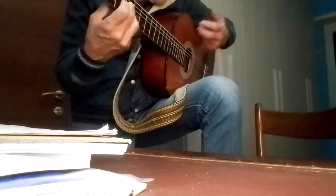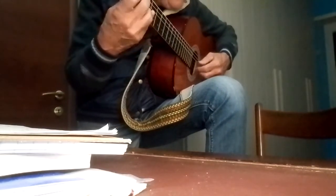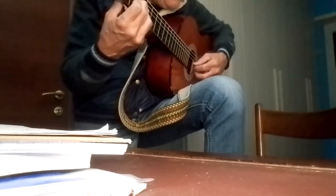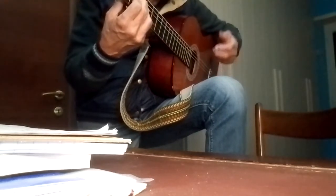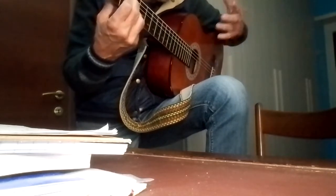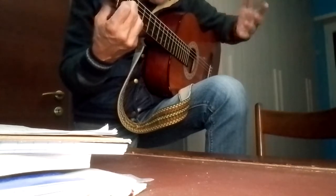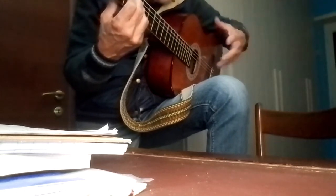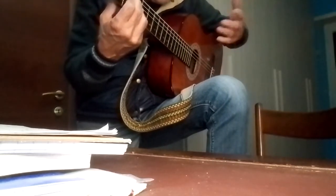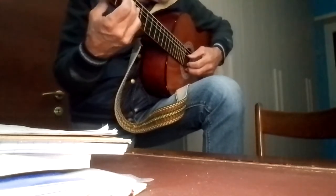You hear how it comes alive, right? Like a drawing artist who starts drawing something you don't yet understand, and gradually, as they draw, what they want to tell you appears. It's the same thing.